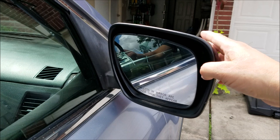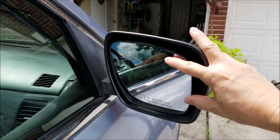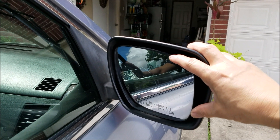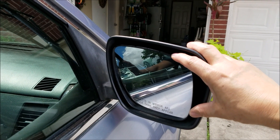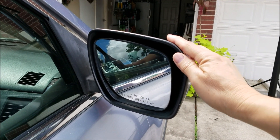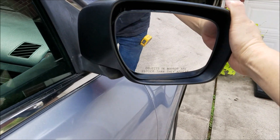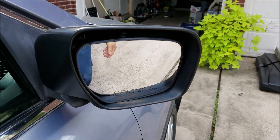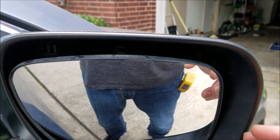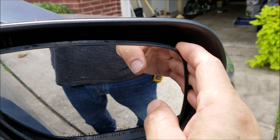I'm going to pop this glass back in. It sits in three bases, so I'm going to line them up and press it back on. The first thing I want to do is push it back — you can create some space. You can see it already came loose.